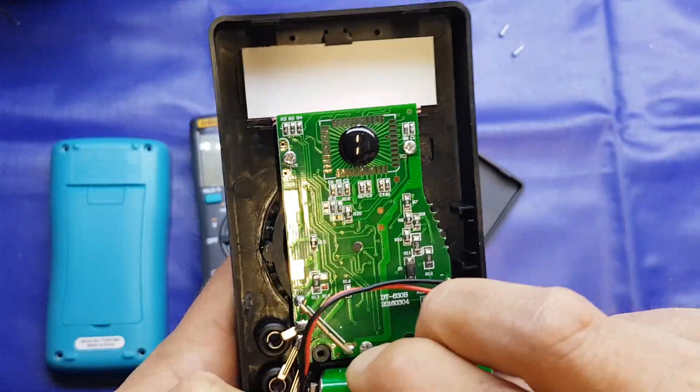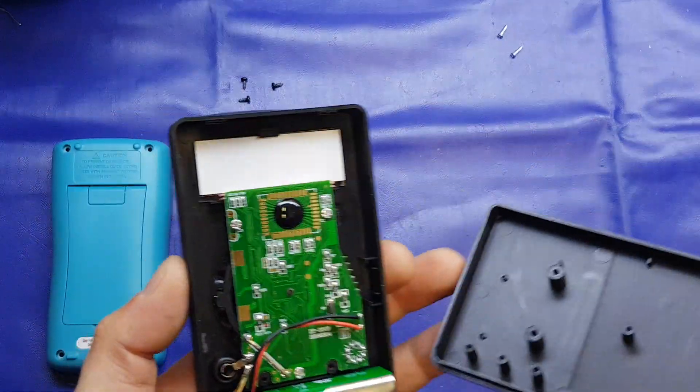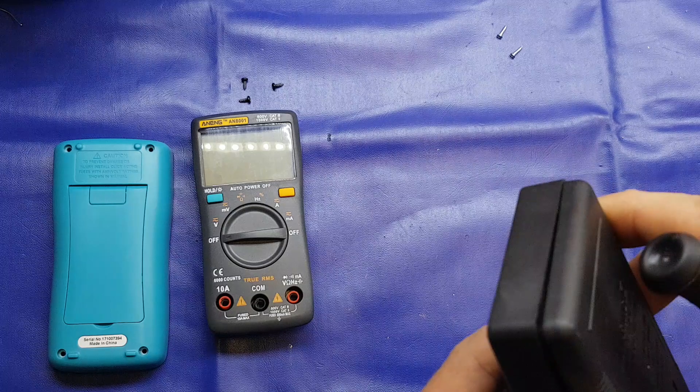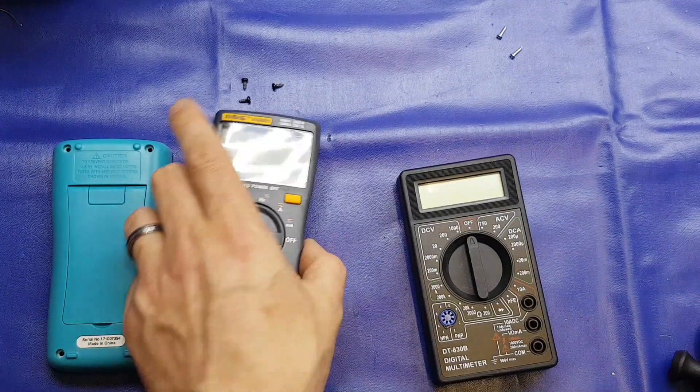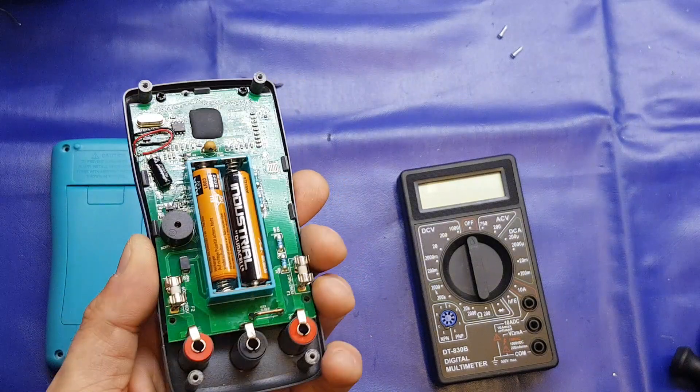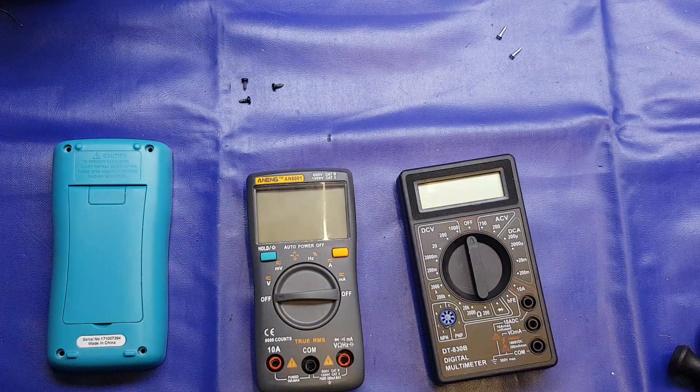It's not brilliant — it's reasonably accurate — but if I were you I'd spend a little bit more money and get something like the Aneng here. Overall, not too bad is how I'd describe it, but it's a budget meter.